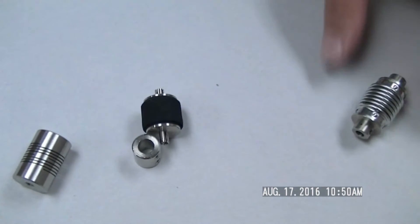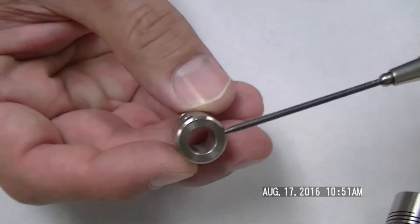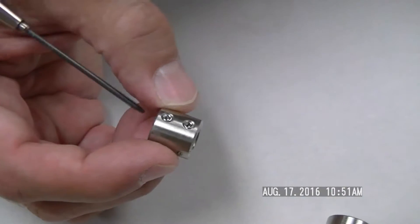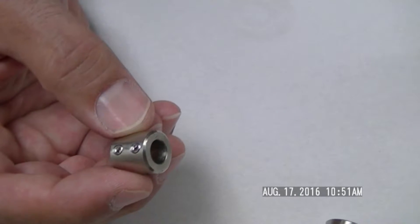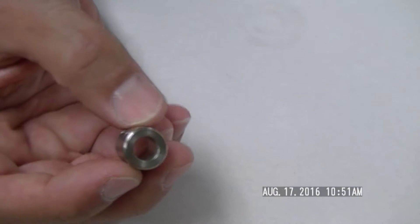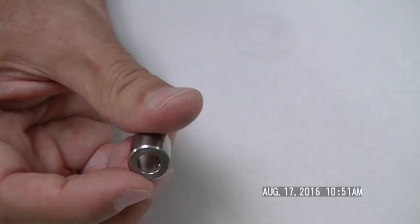The next thing we're going to look at are couplings. We have several different types. The simplest one is a simple tube type coupling — it's just a tube. You put a shaft on one side, another shaft on the other side, tighten the set screws and you're good to go. These are inexpensive and good for encoders or very low force type applications.